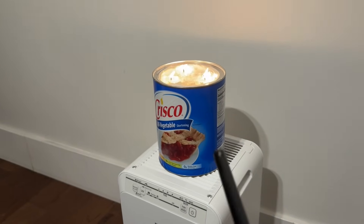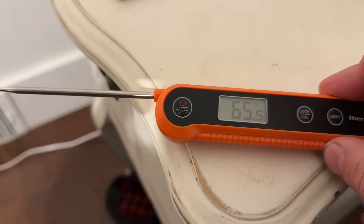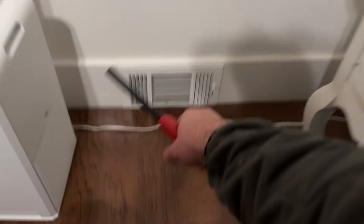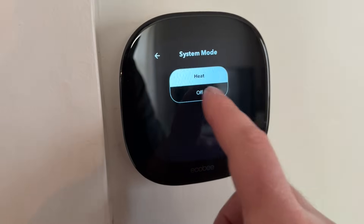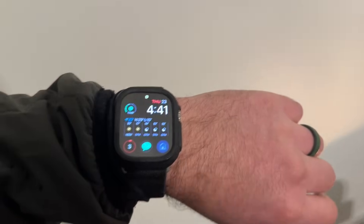We have this Crisco heater set up here with our thermometer — it is 65 and a half degrees in this space. We've intentionally cooled it off a little. This is completely closed off, so no heat is coming in. We're going to turn off the thermostat altogether to make sure nothing is falsified. That's set up — we're closing this door. Right now it is 4:41, so we'll come back in about an hour at 5:45 and see what the temperature is.